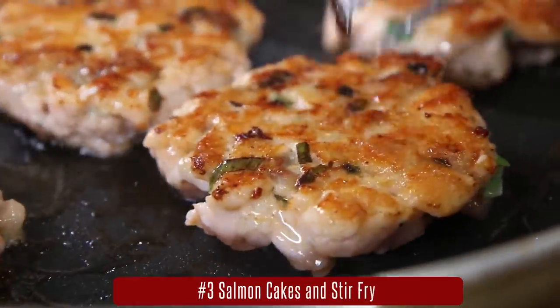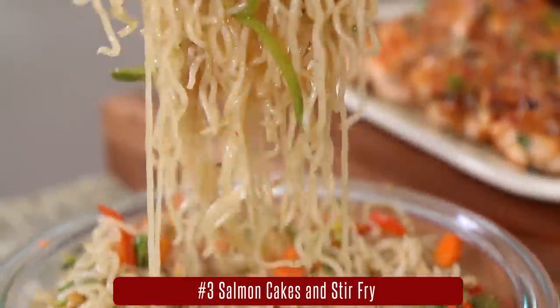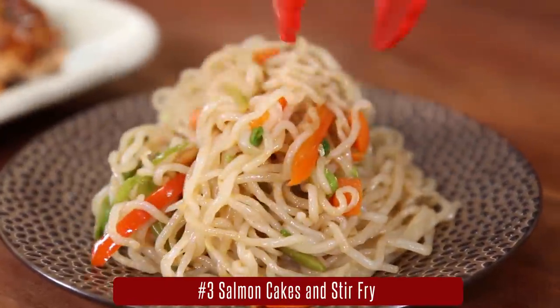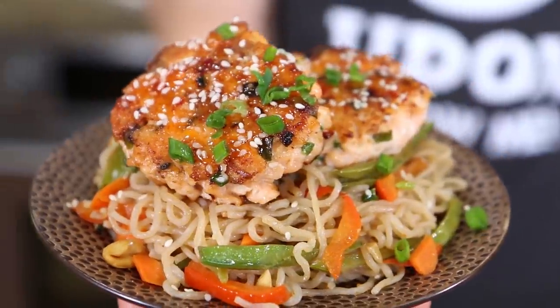Next time you get a hankering for some Chinese takeout, do not go on Grubhub or Caviar — make this next meal prep. It is my Asian salmon cakes with a sweet and sticky glaze, served with a low-carb shirataki noodle and veggie stir-fry that will get your Chinese takeout fix way healthier than anything you can have delivered to your door, and it's probably cheaper too. Here's how you do it.